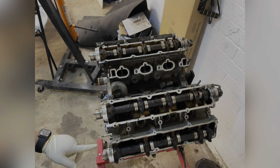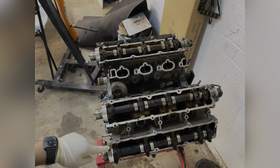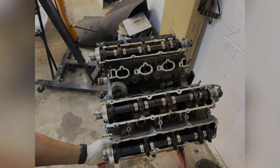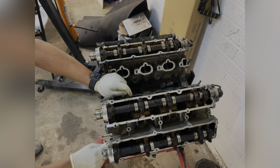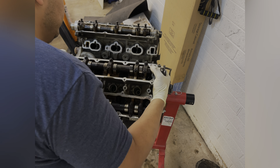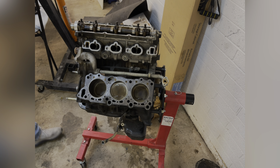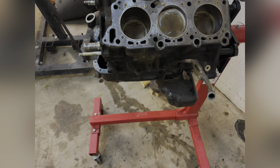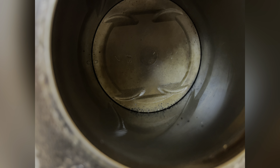Don't forget that on each head you have a 10 millimeter bolt - on this one it's the rear, this one's the front. When you're trying to take the head off, don't forget to take that 10mm off, because otherwise you'll never be able to remove the head.